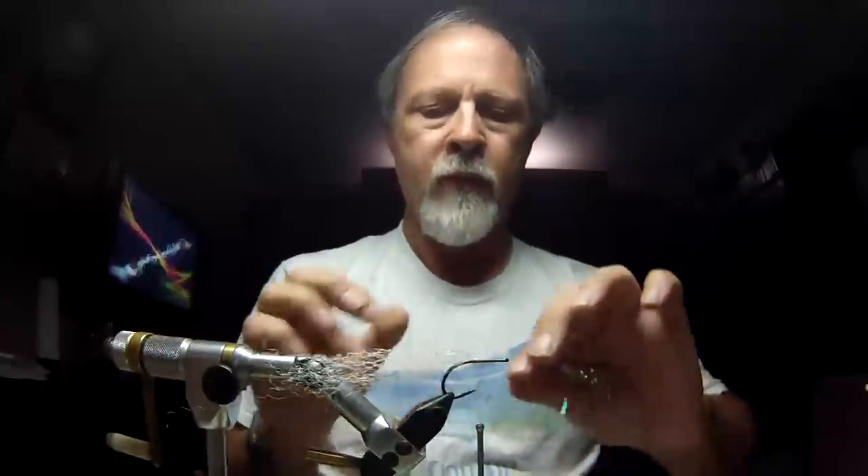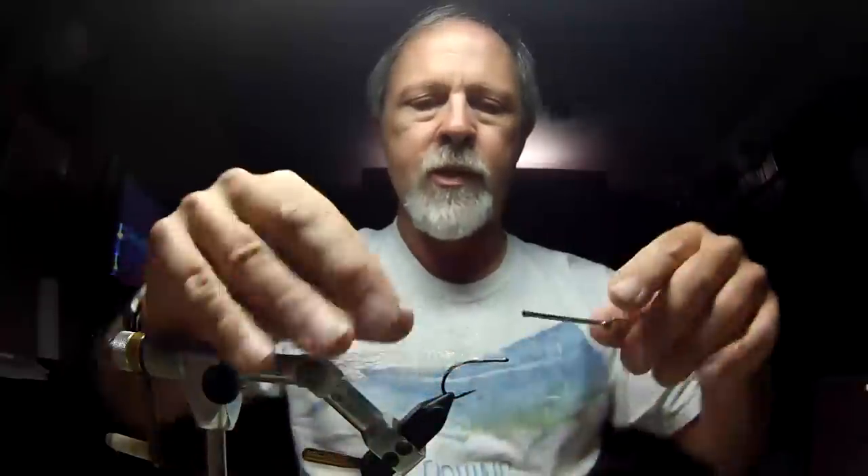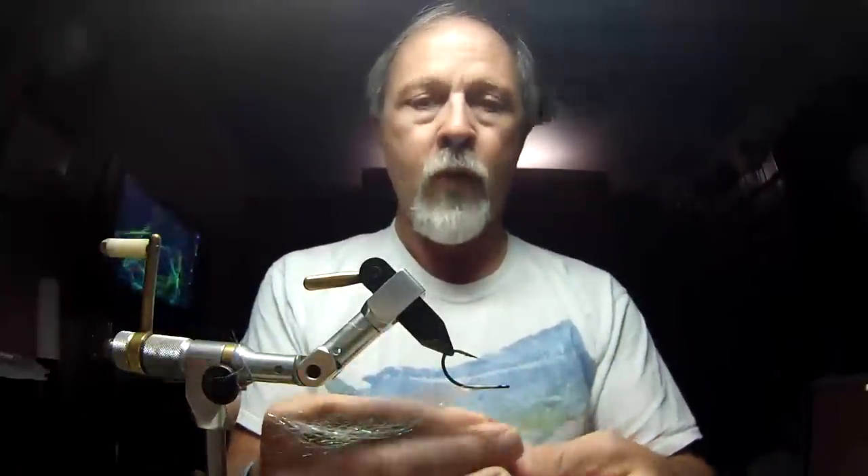After tying in the polar bear white, I'm going to bring in some of the Enrico flash material and V that in across the thread, putting some on your side as well as some on my side — probably used a little too much there. Now just beneath that, at the same tie-in point, I'm going to tie in some red silky fiber for a gill.